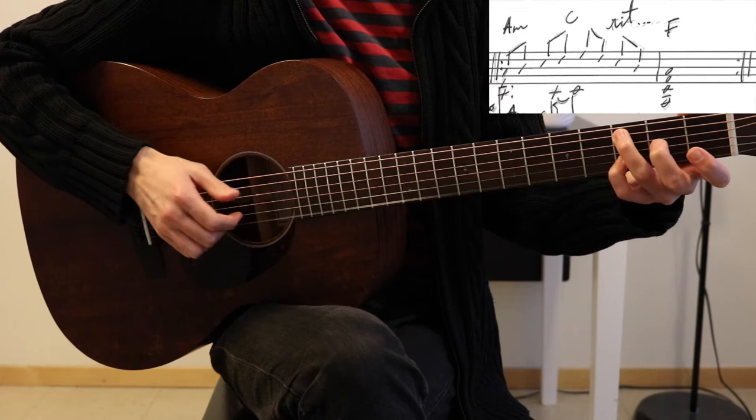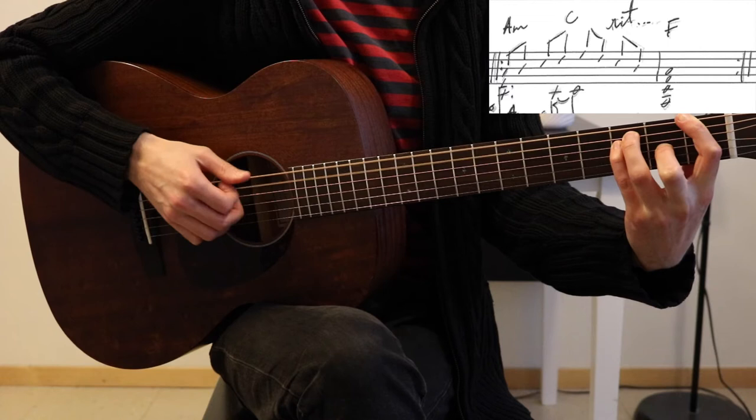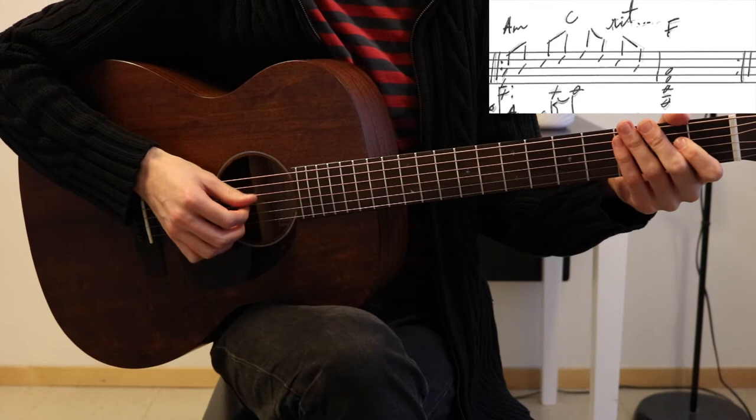Then E, D, C, B, E, and F — not barring, just playing the first four strings. And you have a ritardando right there in the middle. You play that twice.